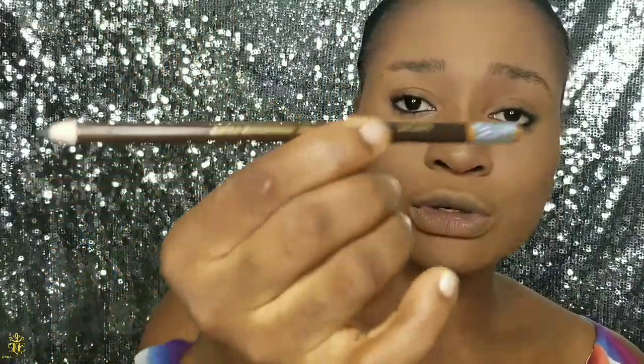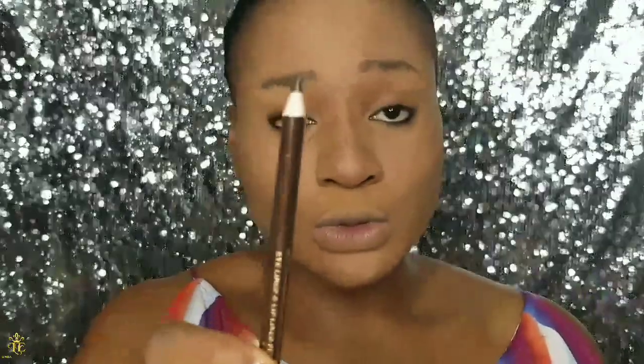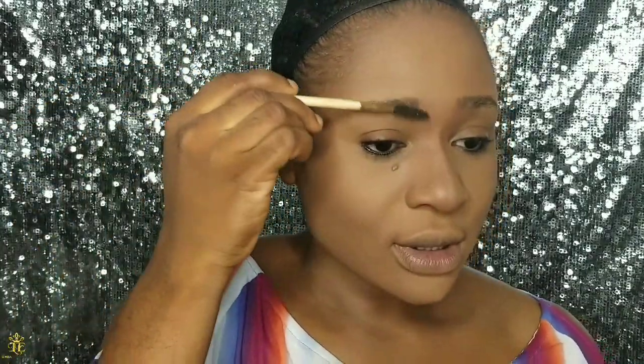You want to make sure that you have your eyebrow pencil — if a pencil is what you choose to use. For me, I like to always use a brow pencil, and the one I'm using is the Fully Eyebrow Pencil. I'm making sure my pencil is really well sharpened. I'm going to start by getting my eyebrow brush and brushing my brow hairs to ensure they're all going in the same direction.